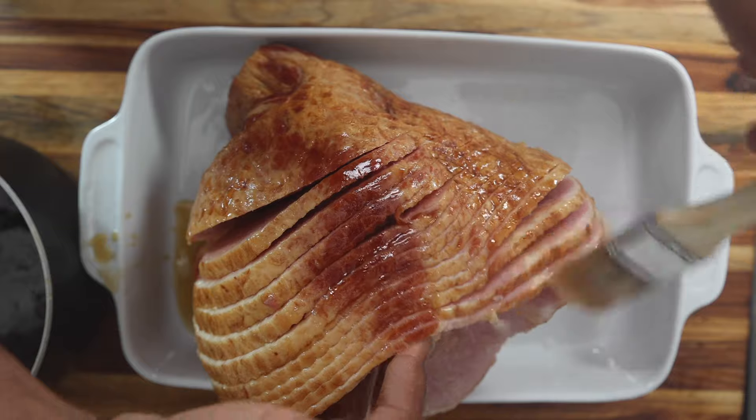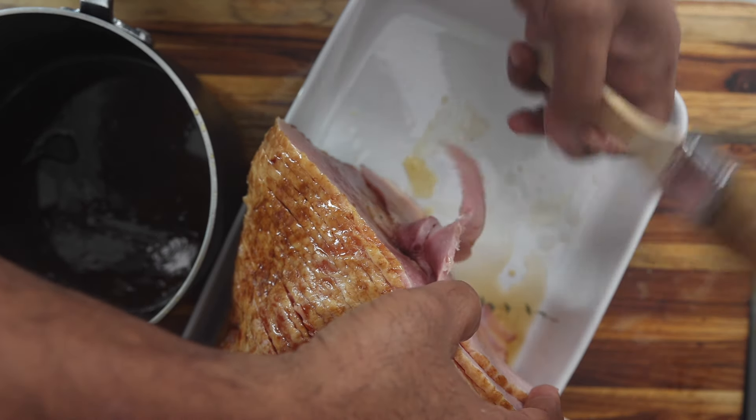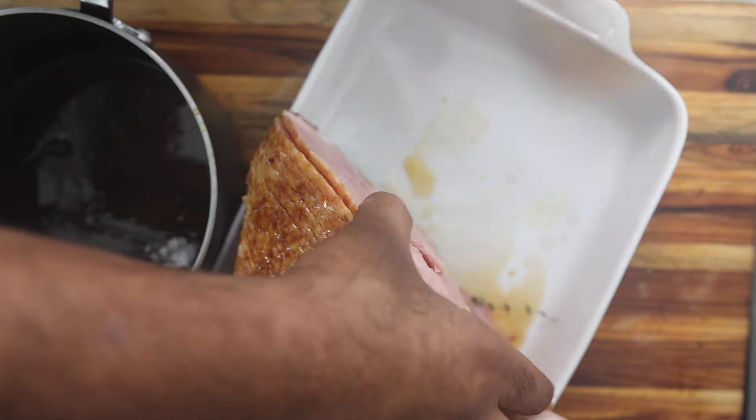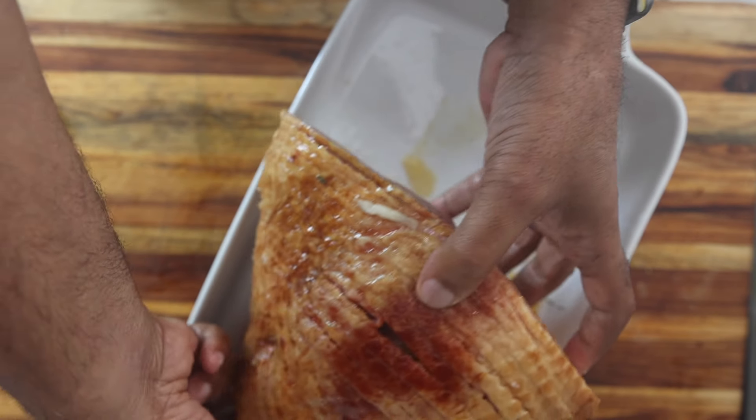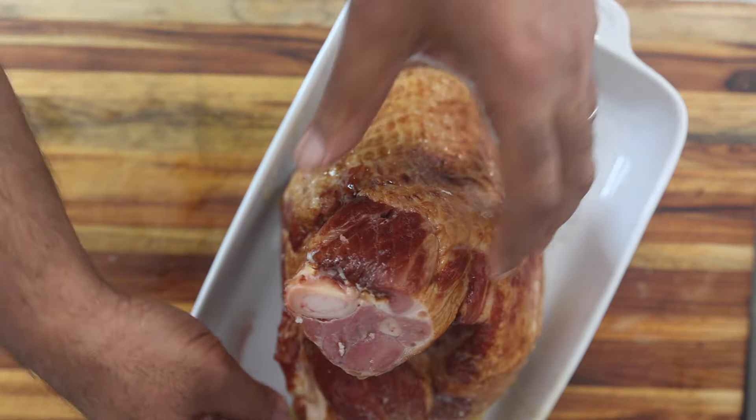If you're wondering, I tossed out the flavor packet that came with this and just made my own, because that's what we do — we want really high level flavor. So I'm using mine versus the store-bought. I got my ham glazed up and ready to go in the oven.